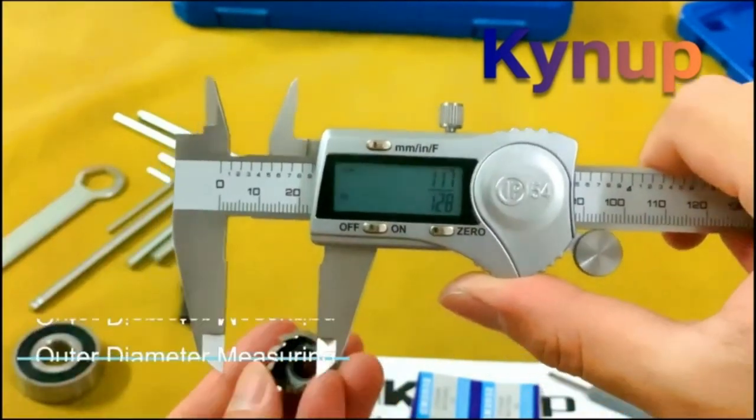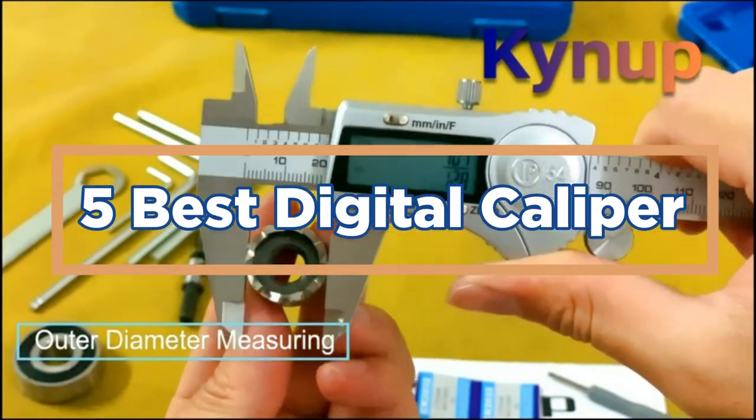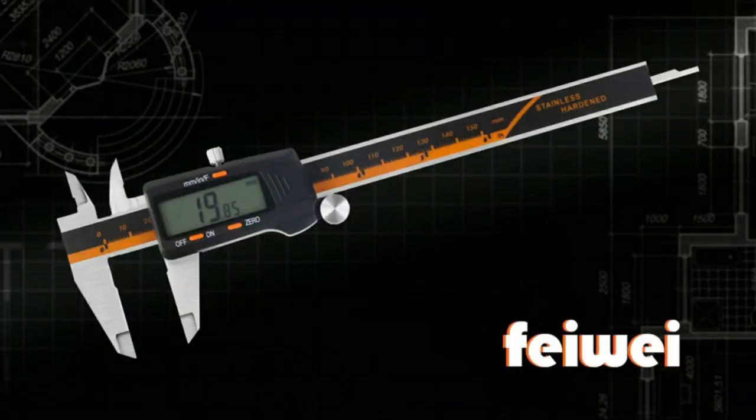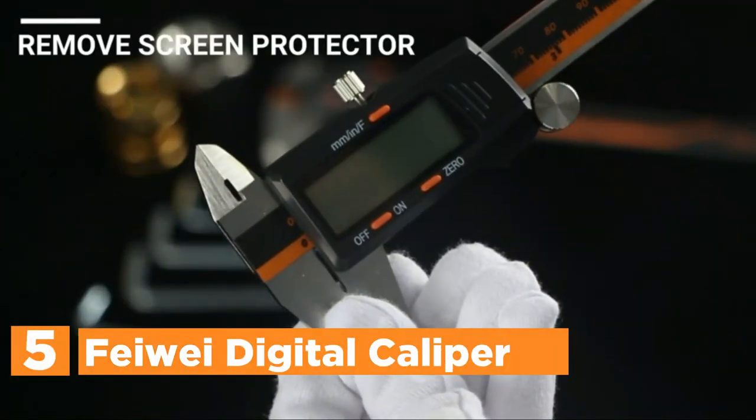In today's video, we will show you the top 5 best digital calipers. Let's get started. Starting our list at number 5: the Feiwei Digital Caliper.